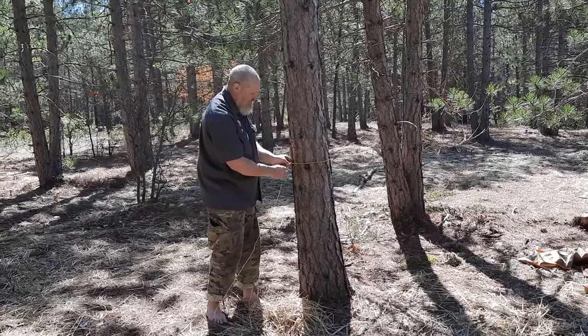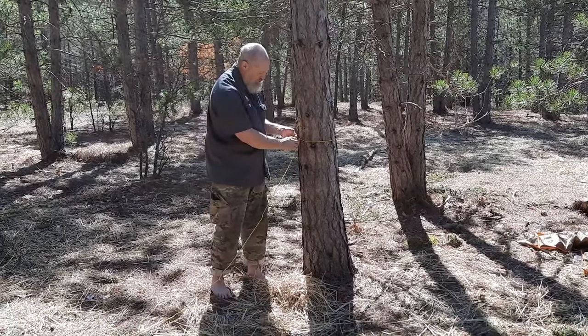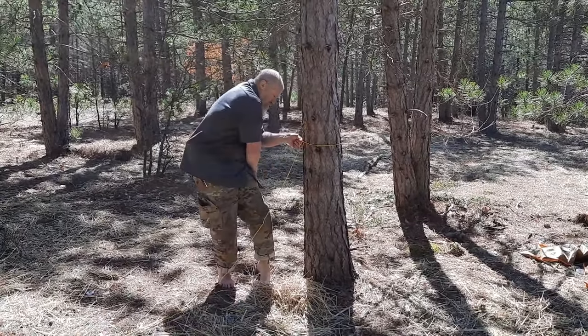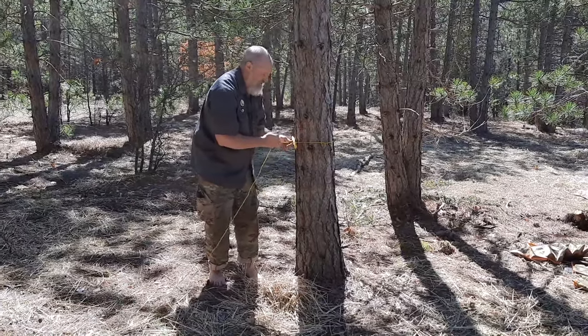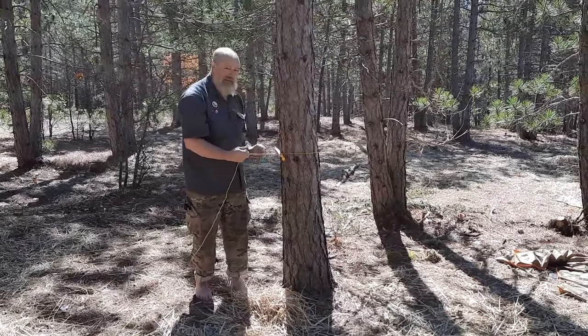10x10. It's going to assume you have a pre-tied loop or a spliced eye. You're going to pull a little bite of that through — just pull a piece of your rope through. Put your stake through there, just slide that up. Now that's tight.